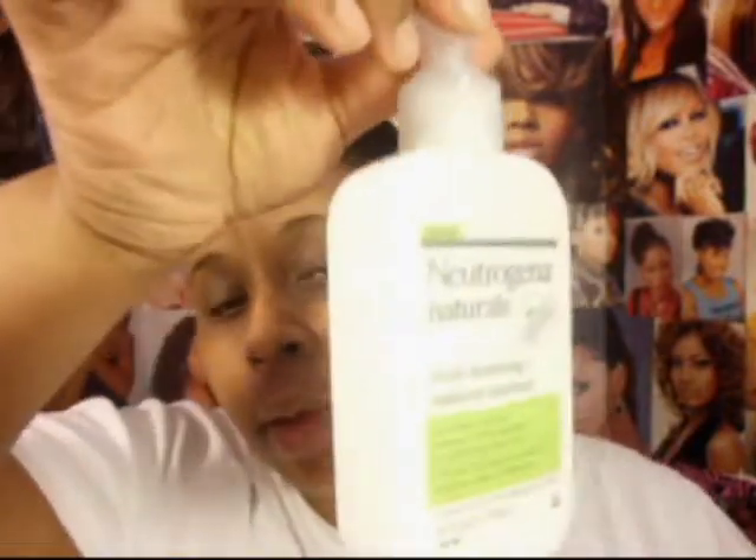What I have to do is I have to use this every day, and then use this just to take my makeup off, or if I wash my face after a workout or something like that.